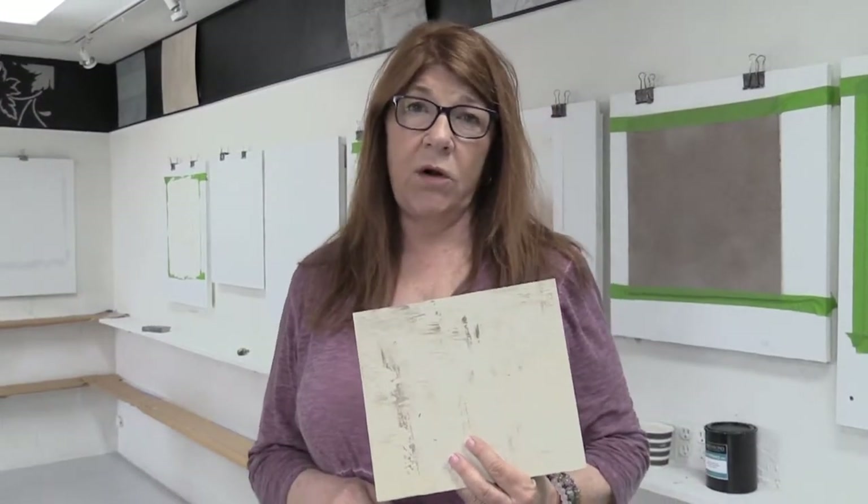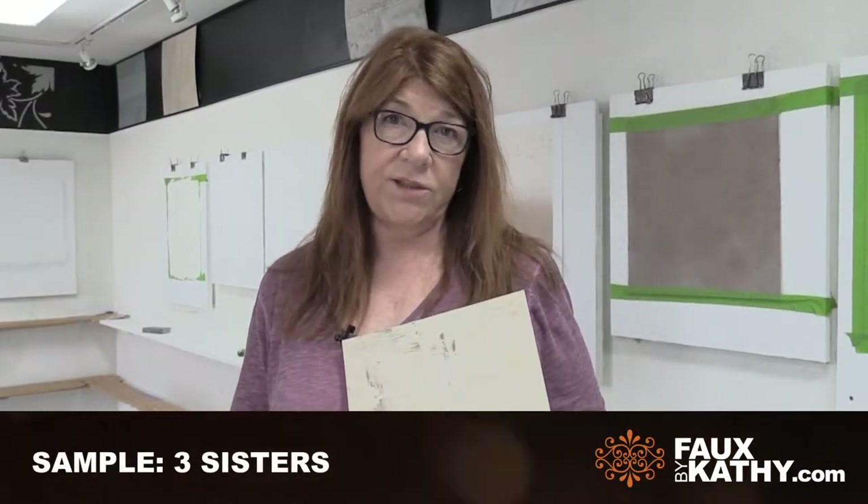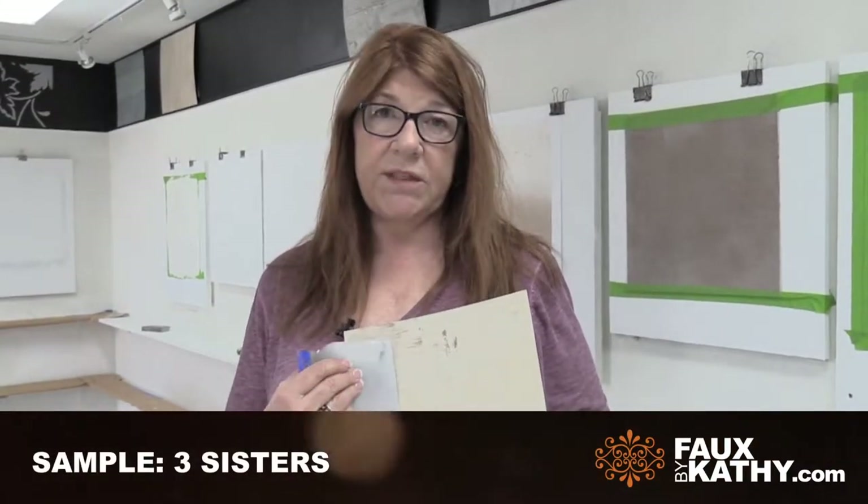Hi, I'm Kathy Carroll. Today I was walking past the sample and I've had the opportunity in the last week to work with two of our artisans who did big projects inspired by this particular sample, and it's called Three Sisters.